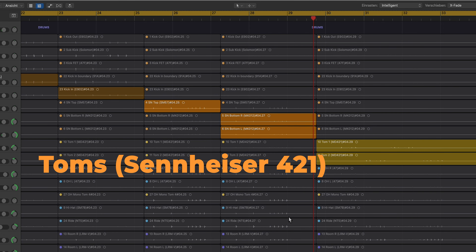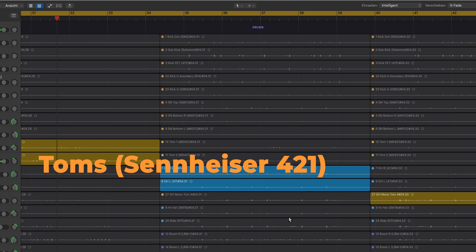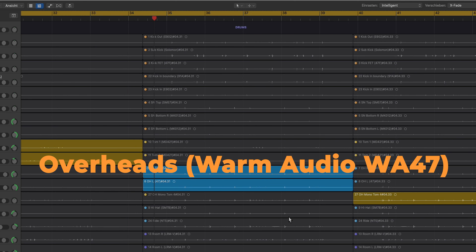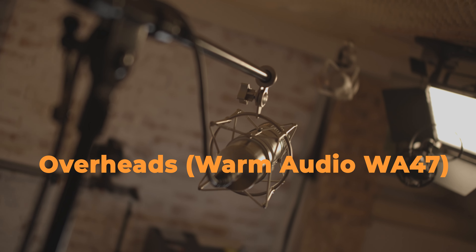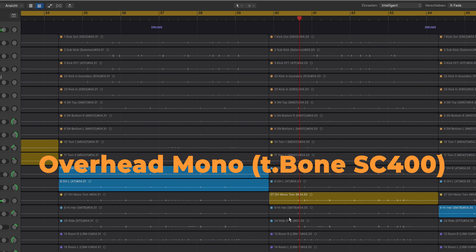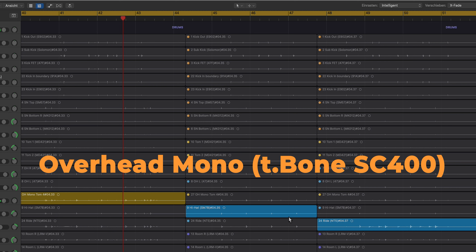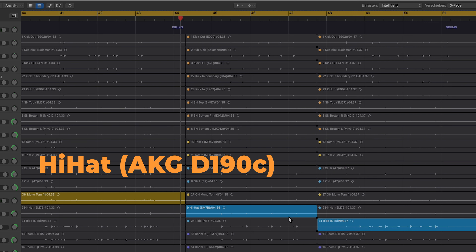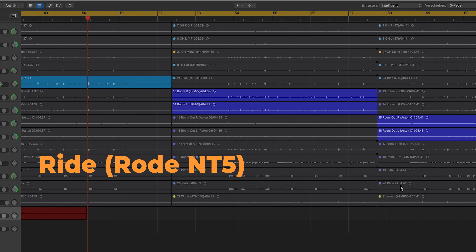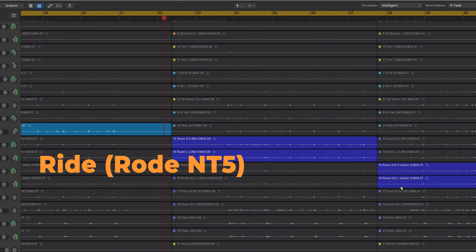Now both the toms. Now the most important mics — the overheads. And now an overhead mono. And a hi-hat microphone. The right microphone.